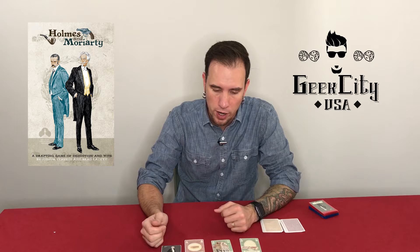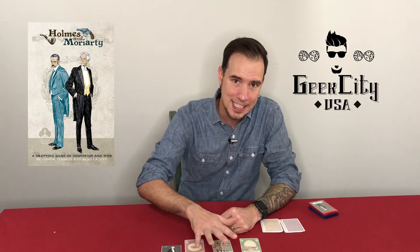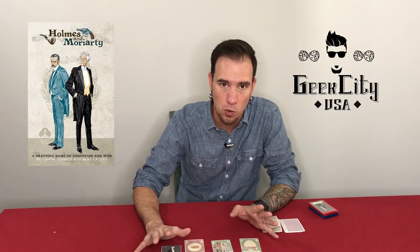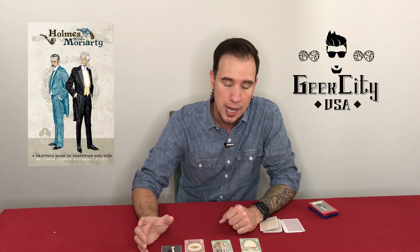Alright, so that was Holmes and Moriarty. What are my thoughts on this? This is the second time I've shot this review. I shot the review and the playthrough and everything once already, had some issues with it, and so I had to redo it.